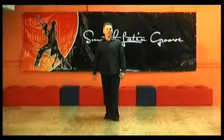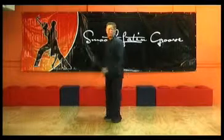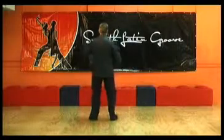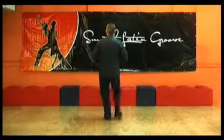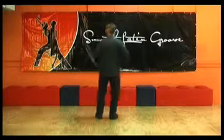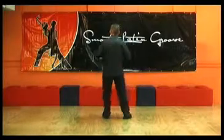Let's have a look at our three basic patterns for the leader. Beginning with a side pattern, stepping out: 1, 2, 3, 5, 6, 7. Again: 1, 2, 3, 5, 6, 7.